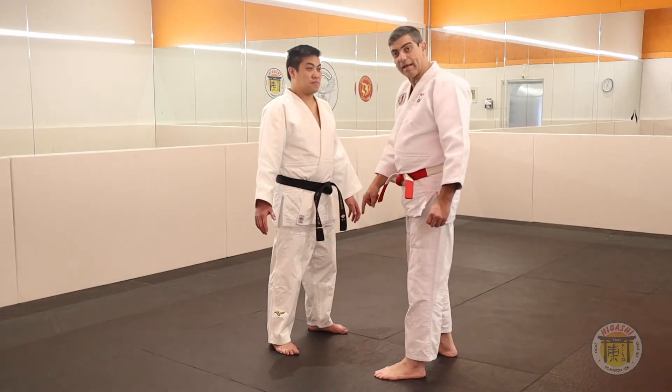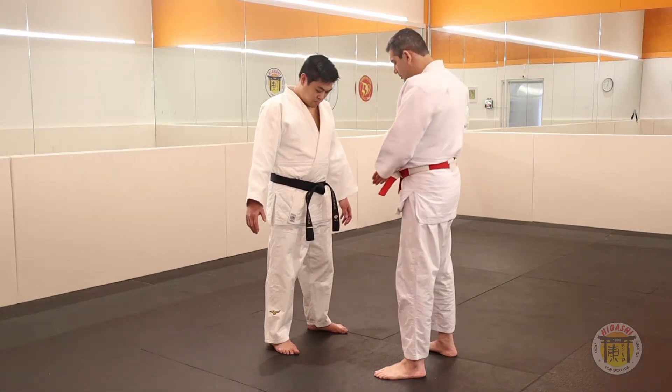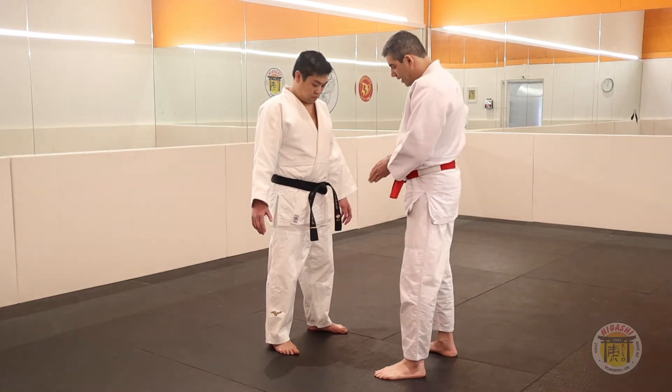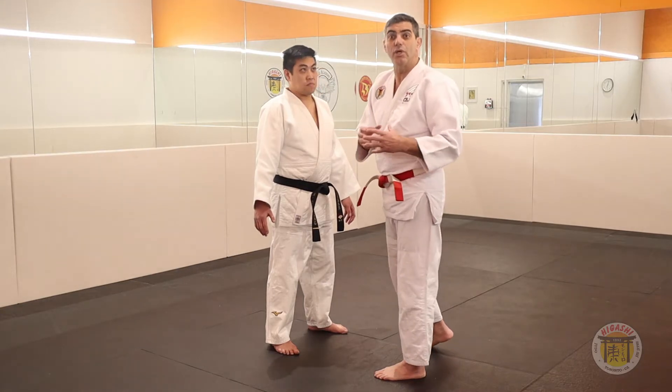Our Tai Sabaki here, we have two options: one option inside and the second option outside. I will teach the second form — outside — because it is more easy to learn.